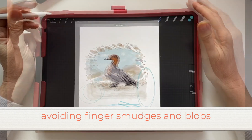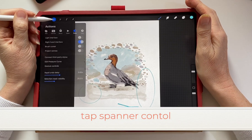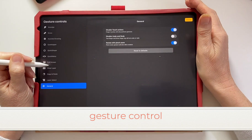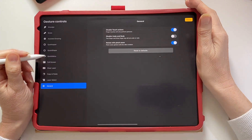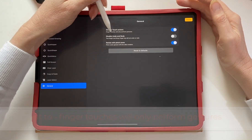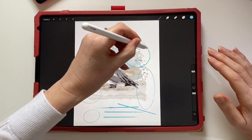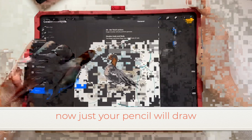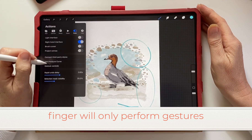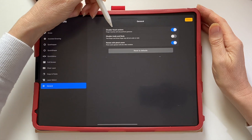To avoid finger smudges and blobs, you can turn off the gesture controls. Go to the spanner tool, then go to gesture control, and set it so that finger touches will only perform gestures. Now it'll be just the pen tool that will draw and your fingers won't, helping you to avoid creating unwanted marks.